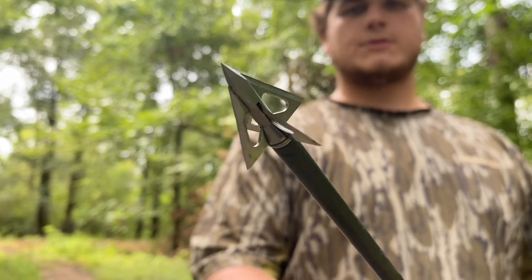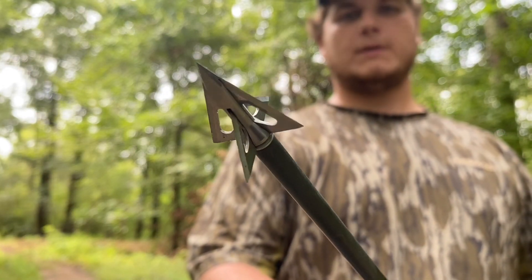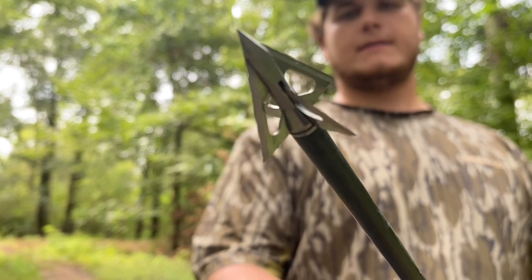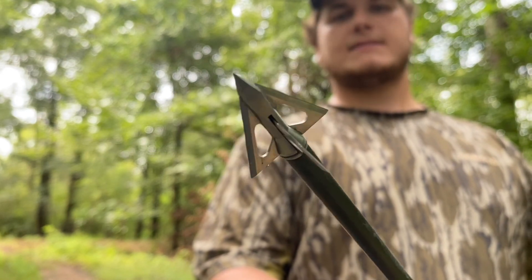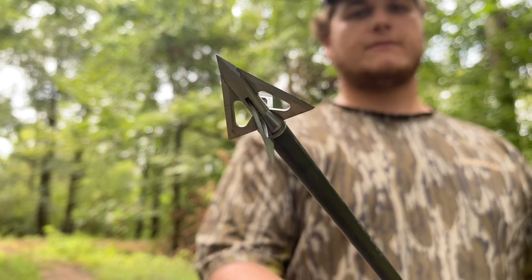This will be my broadhead of choice for this season. This is a Slick Trick Viper Trick 4-blade 100-grain broadhead. I shot this broadhead last season, killed a few deer with it. Definitely a very sharp broadhead, straight flying.